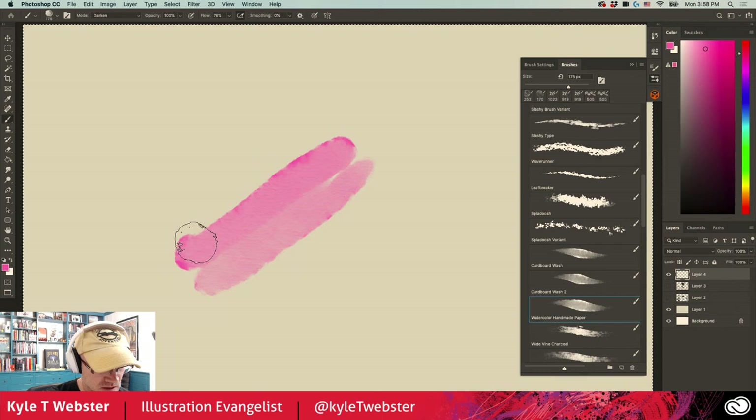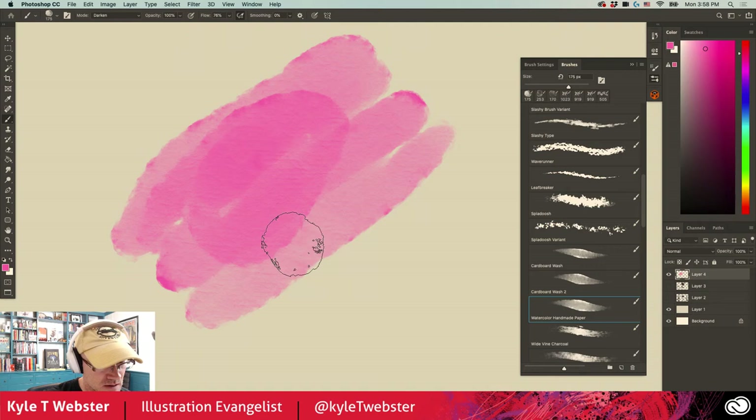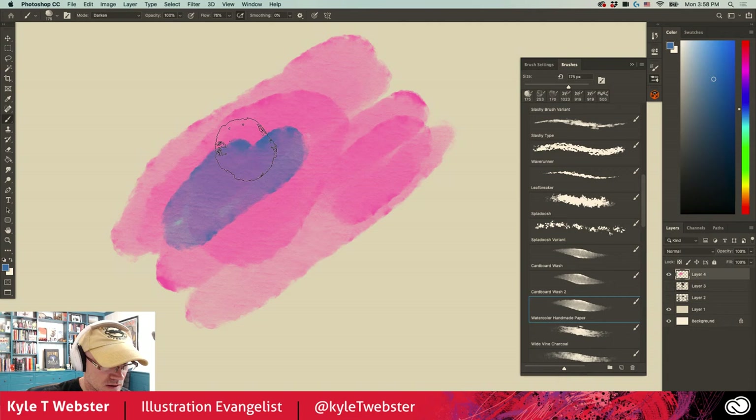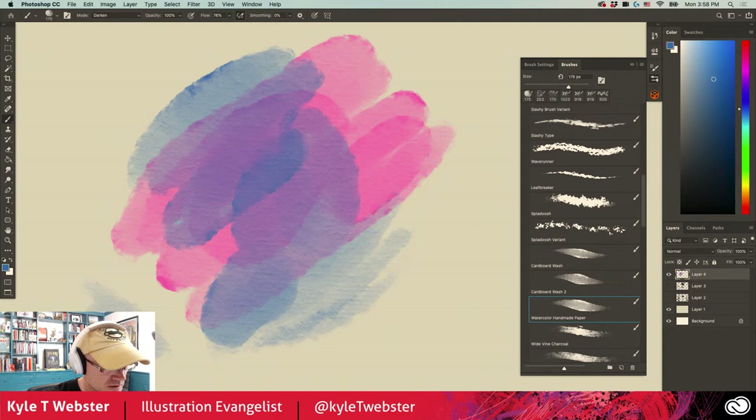And the Watercolor Handmade Paper brush has a really great irregular edge to it when you're painting. The paper texture being used is this sort of handmade paper — it's beautiful. Nice washy effects right there. Light pressure gives a very faint mark; heavier pressure builds up to a much darker color.